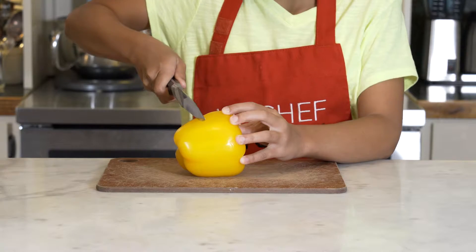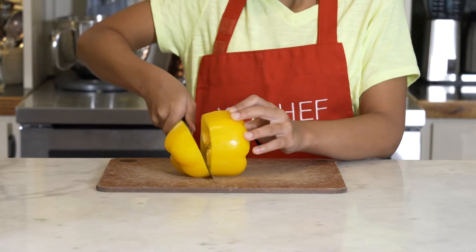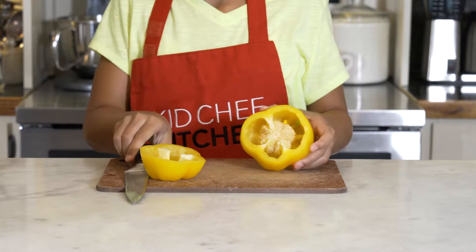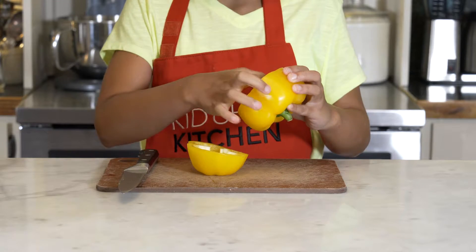Let me show you a fast and easy way to clean the seeds out of a bell pepper. Simply take it on the flattest side, cut it open, and then with your fingers pull out all the seeds and membrane.